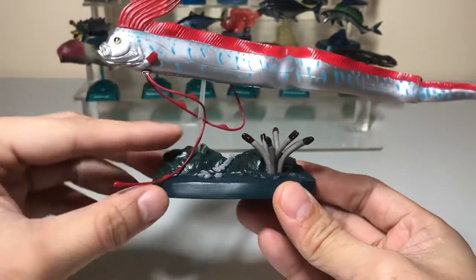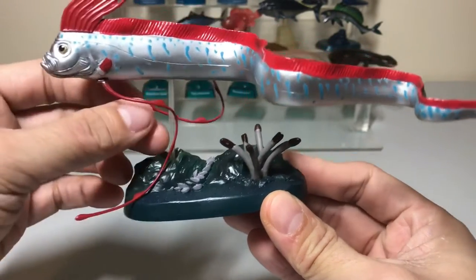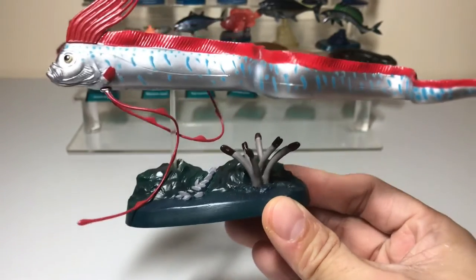If you want to make it lower, you can cut the peg to make it so its belly is close to the sea floor.